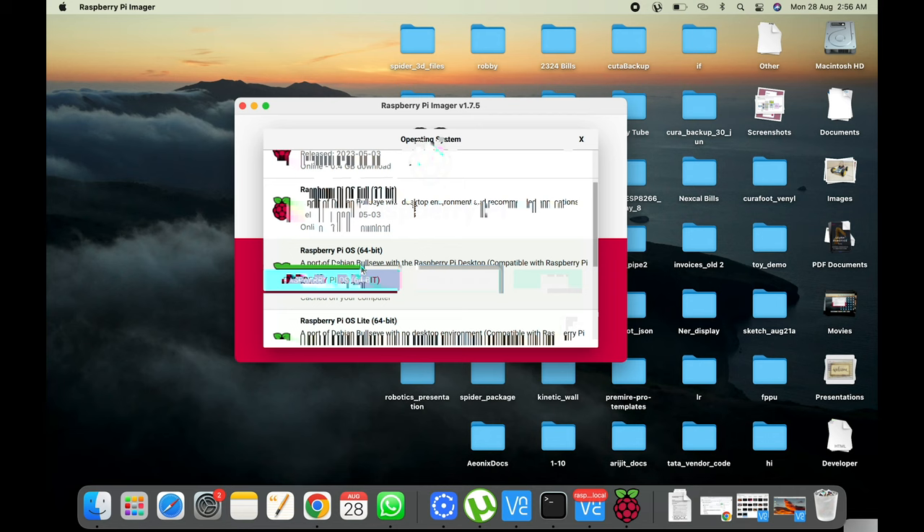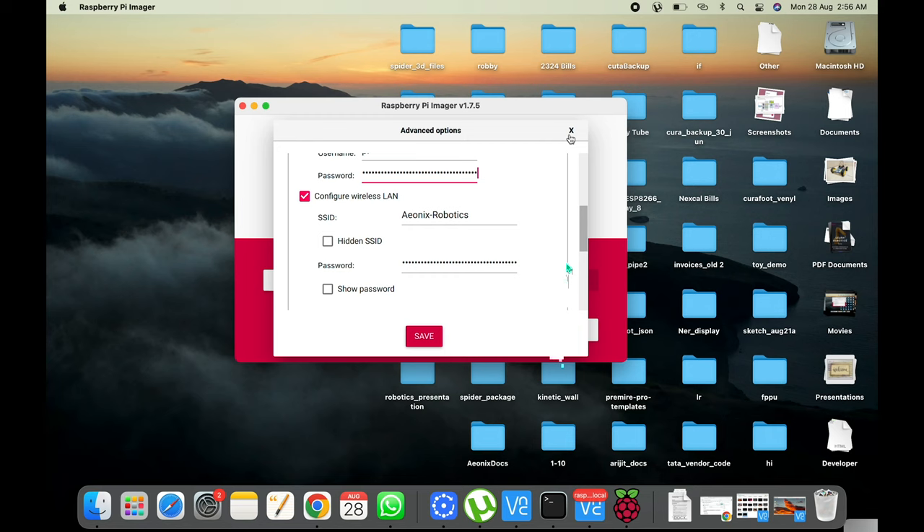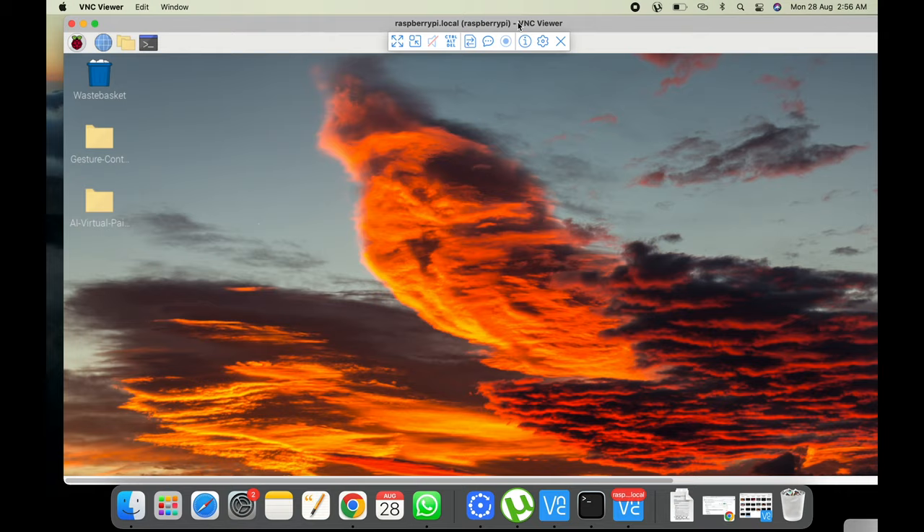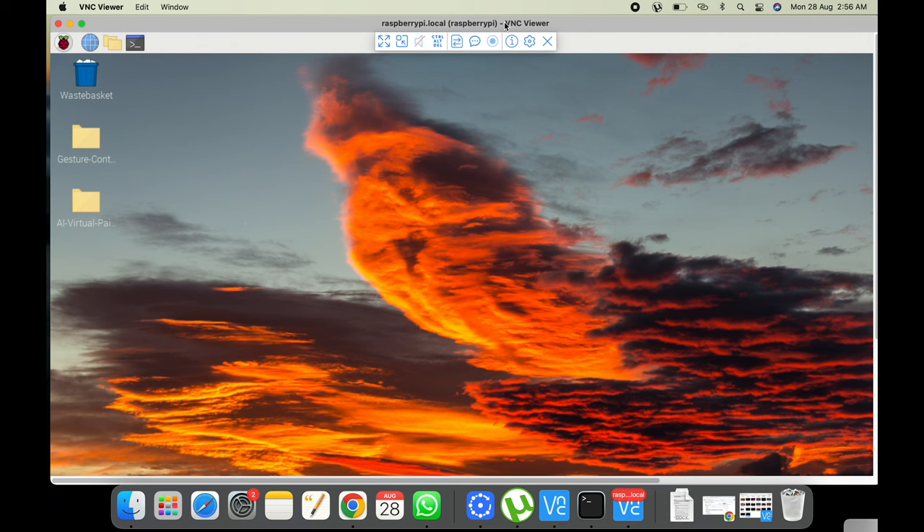After choosing the 64-bit OS, you can select storage, do the Wi-Fi setup, and write it. I already have it set up and connected via VNC — this is my Raspberry Pi running 64-bit. Since I'm using a webcam, I don't need to enable the Raspberry Pi camera module. If you're using a Raspberry Pi camera, you'd need additional setup, but using a webcam makes things easier.